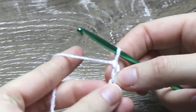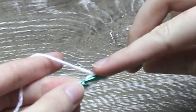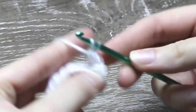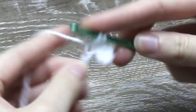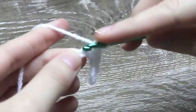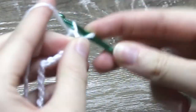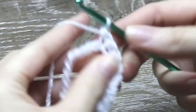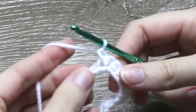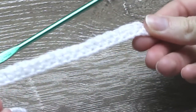Skip the first stitch from the hook and into the second stitch, single crochet 1. Insert your hook, yarn over, pull through, yarn over and pull through for 1 single crochet. Now into the next chain, single crochet 1. And into the next chain along, single crochet 1 again. Continue to single crochet 1 into every chain until you reach the end. Now single crochet 1 into the last chain. You should have 1 row of all single crochets.